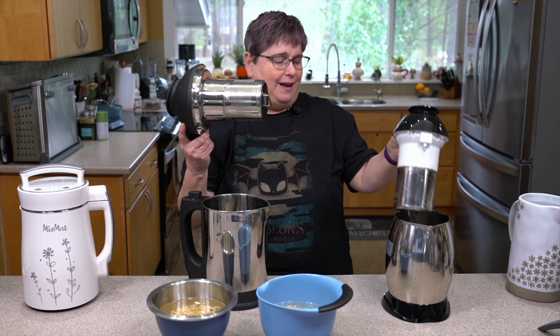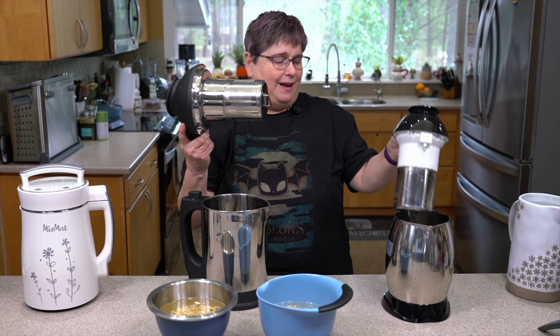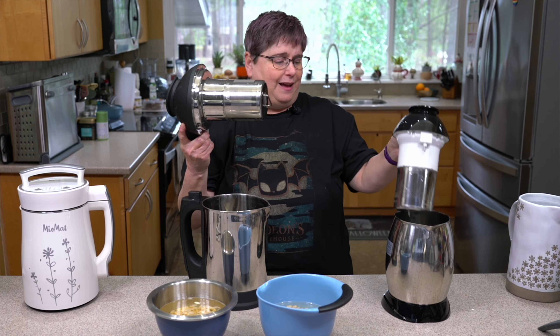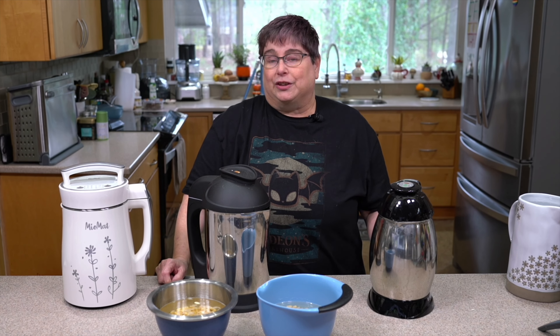The reason we're not going to make soy milk in the Almond Cow is because it doesn't have heat. I would put the soaked soybeans in, run it through a cycle — probably two cycles — and then take the strained soy milk and heat it on the stove. Also, soy has been cooked on and it grabs onto the metal, so you have to scrub it. I don't want to scrub this container and then scrub something else too.